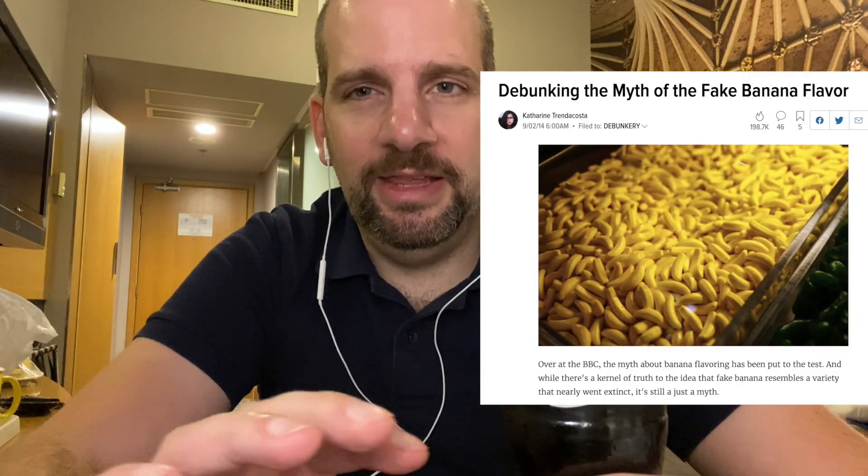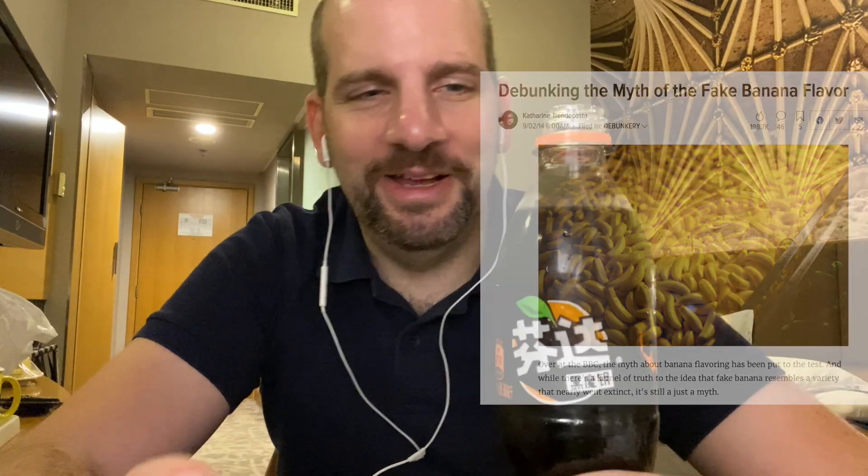I don't know what to expect — I'm expecting it to not be very good. Let's play it safe. Smells like something. I'm going to go out on a limb and say that smells like fake banana. I've done a couple of banana drinks on here, like a banana yogurt thing from Korea. Not like real banana, but like the essence of fake banana. That's what it smells like. It doesn't smell like lemon, that's for sure.